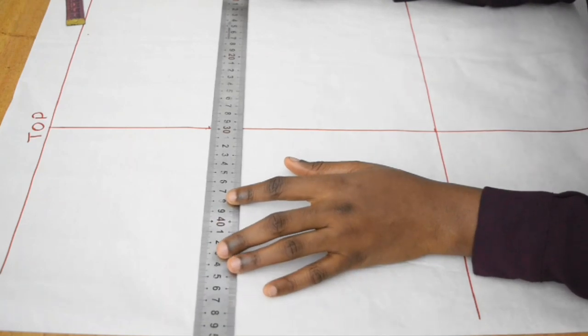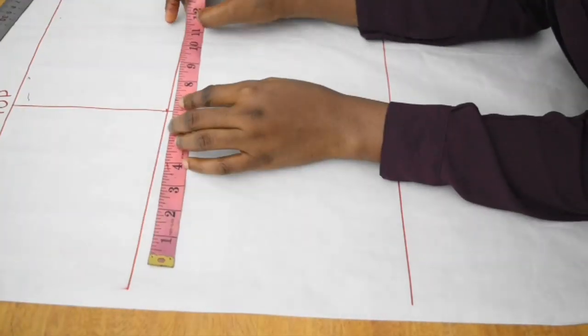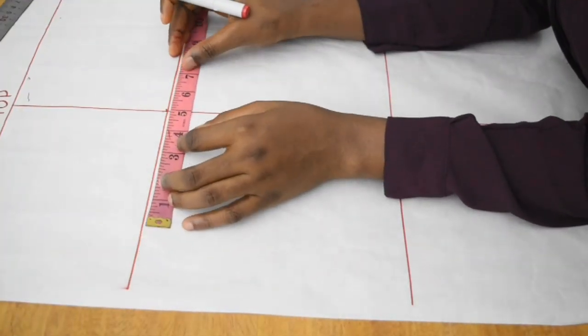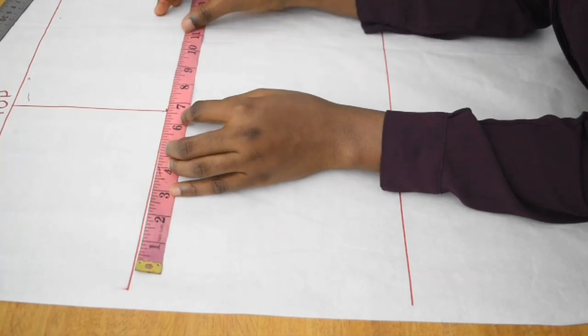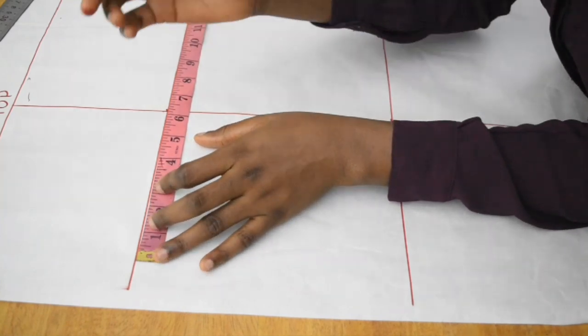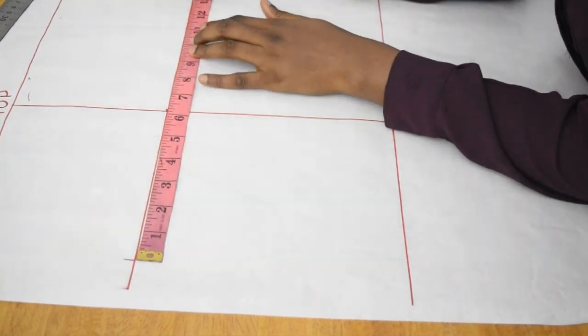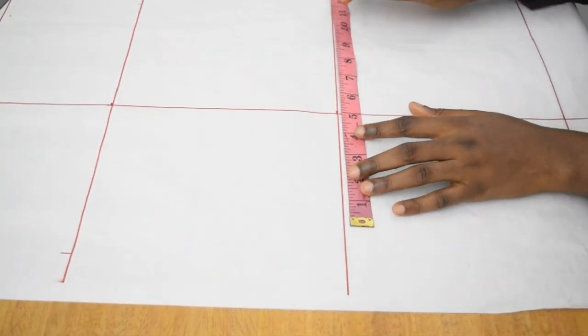My bicep circumference is 12.5, so 12.5 divided by 2 is 6.25. I place 6.25 in the middle and mark both ends: 0 and 12.5.